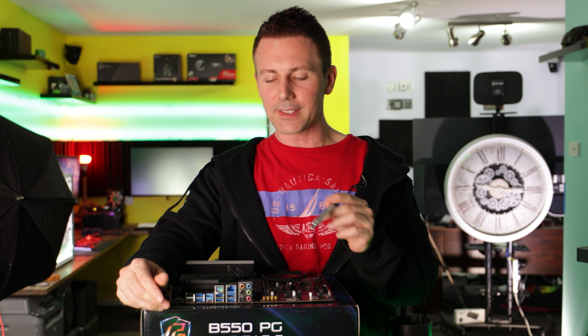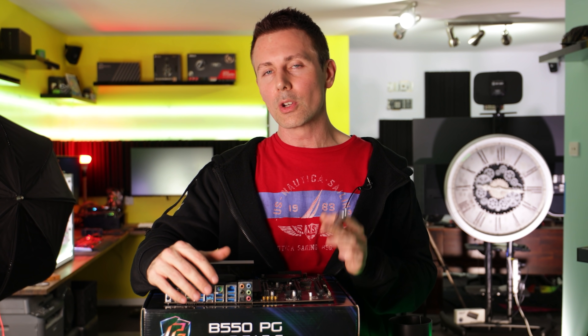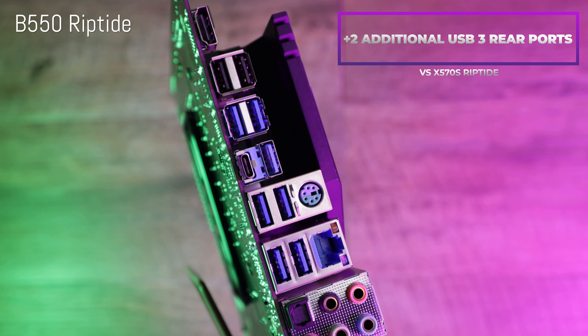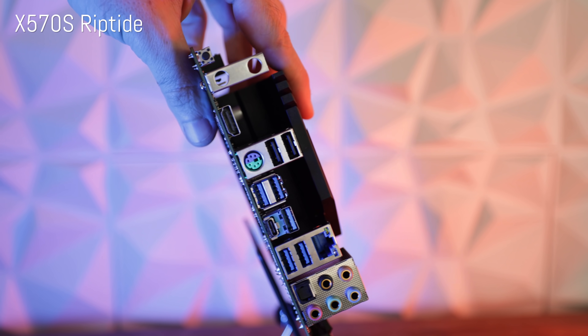Welcome back to Tech Yes City. Getting straight into the differences between the B550 Riptide and the X570S Riptide — we've got at the rear of the board two additional USB ports on the B550 version. However, it does go away with that X570 flashback feature, and subsequently you do lose that button up the top of the board.